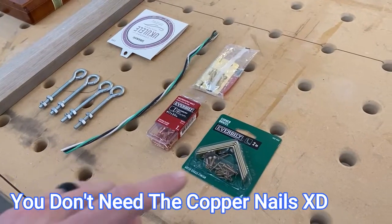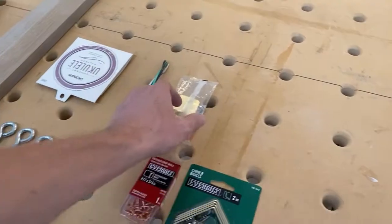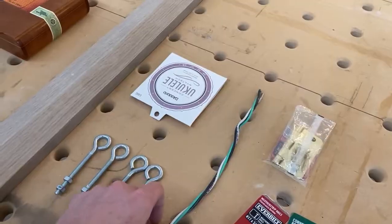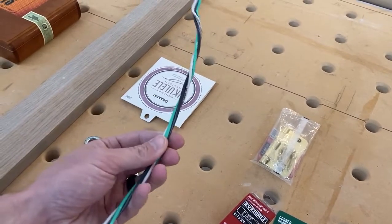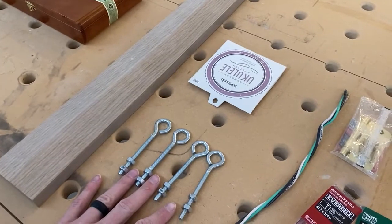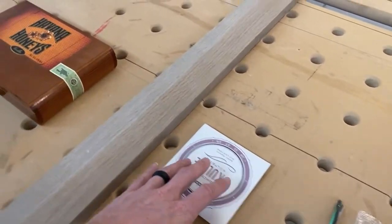These are the different materials I'm going to be using today. We're going to need these corner brackets — these are the two-inchers. I grabbed a little door hinge, and you actually only need the hinge pin on it. This is a remnant of wire, and I'm going to be using the wire for the frets. You're going to need four different eye bolts — these are four inch by quarter inch — and then you're going to need some ukulele strings.